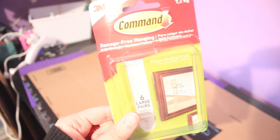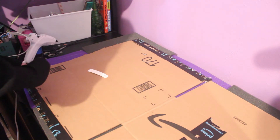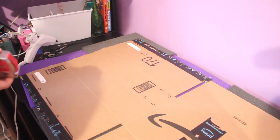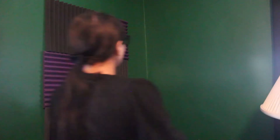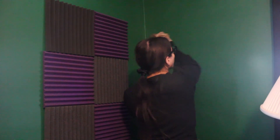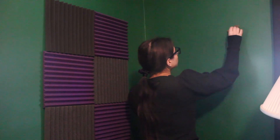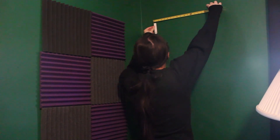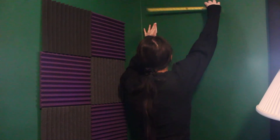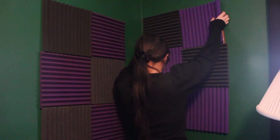Then flip this bad boy over and using your command strips, go ahead and put two in the spots on the back. Take a tape measure and measure exactly the distance between the two command strips. On the wall, wash it off a little bit with a damp paper towel or rag. Once that's dry, measure the distance you had saved and put the other command strips up. Leave them up for a while — I'm impatient, so I just went ahead and hung up my panel.